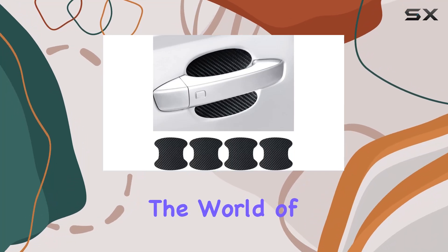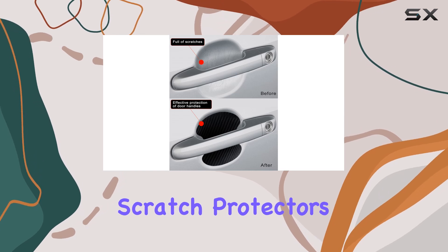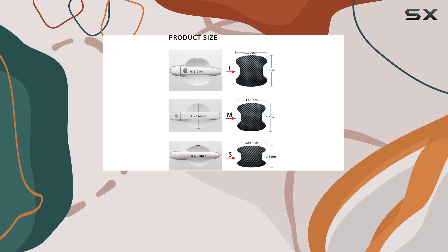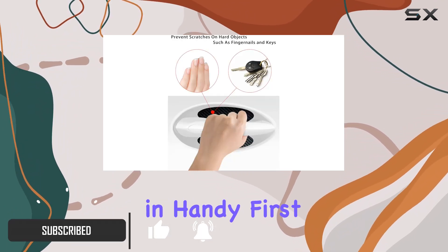Today, we're diving into the world of car protection with the Labna Carbon Fiber Car Door Handle Scratch Protectors. If you're like me, you want to keep your vehicle looking pristine for as long as possible. That's where these sleek carbon fiber stickers come in handy.